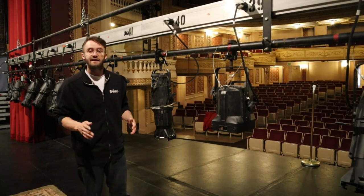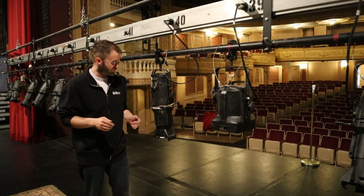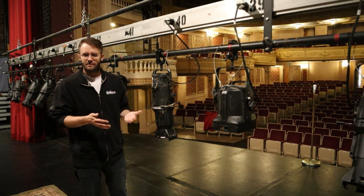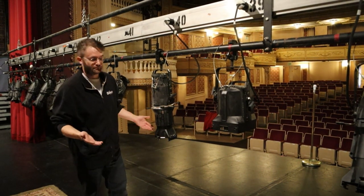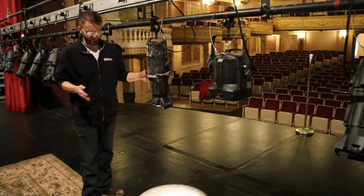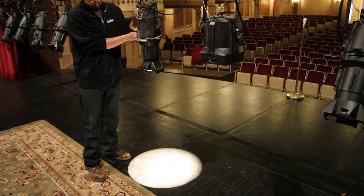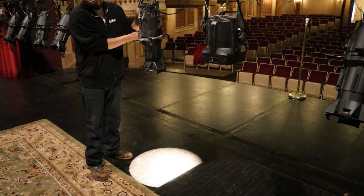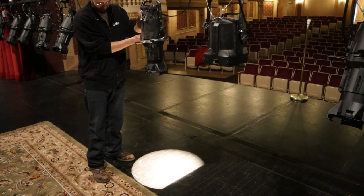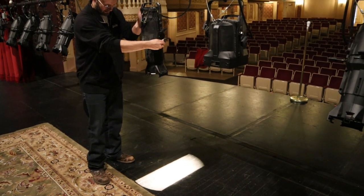So conversely, when you focus the light and you make the shutter cuts — that's what it's called — where you can move these little fins in and out of the light to create a smaller pool of light wherever the surface is. When we bring in this right-hand shutter, you'll see down on the floor that the left-hand side of the pool starts to contract in a straight line. And you can do the same thing from the other side.